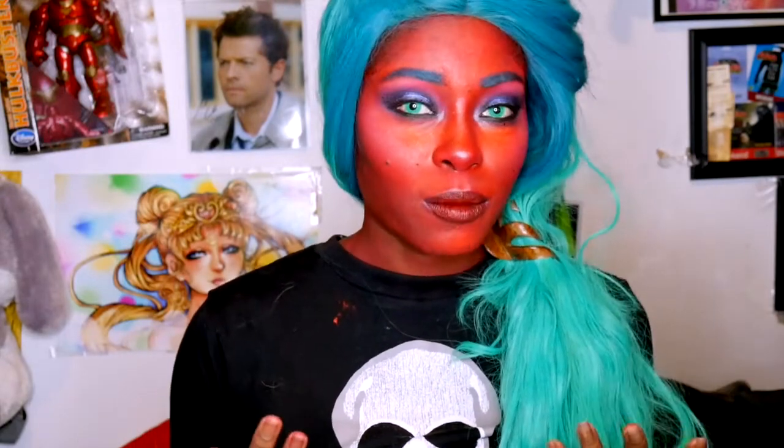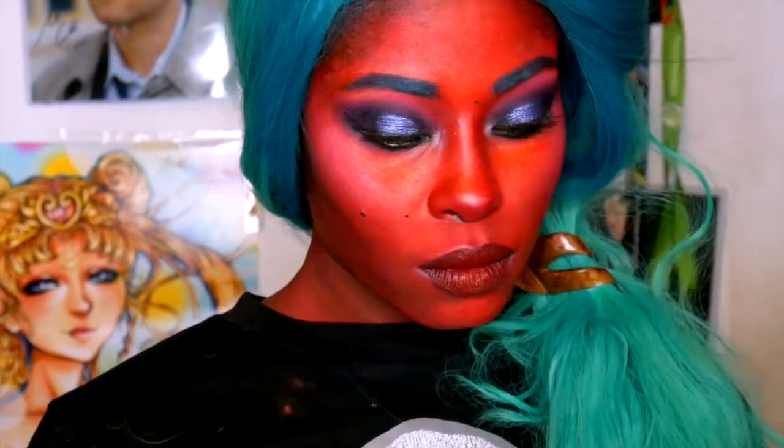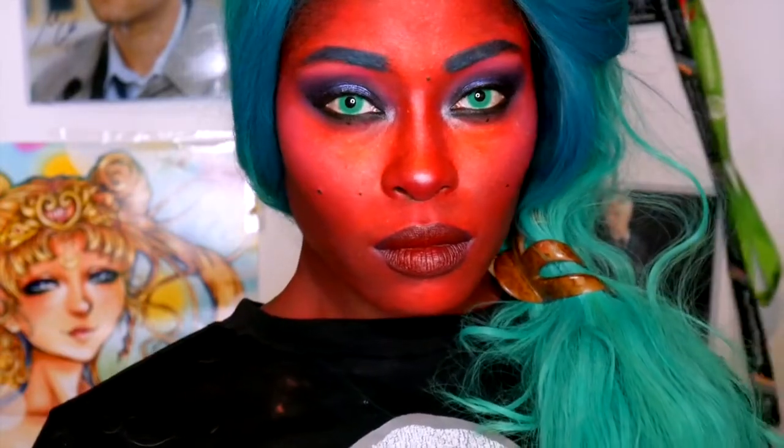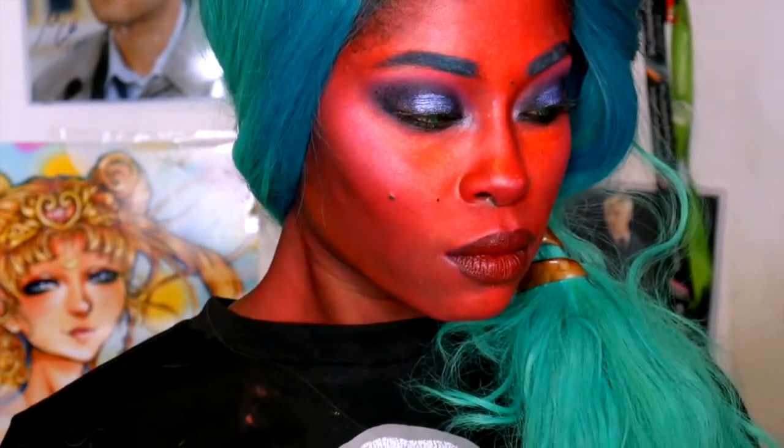We're done! This look is for my garnet skin girls out there who want a blue-toned smokey eye — since the internet is filled with red smokey eyes, here's your blue smokey eye — and a nude red lip. I hope you enjoyed this tutorial. I'll be back with another smokey eye look, so thank you for watching.